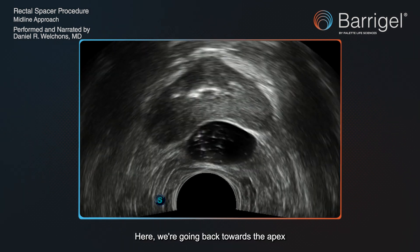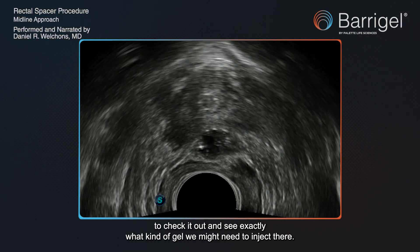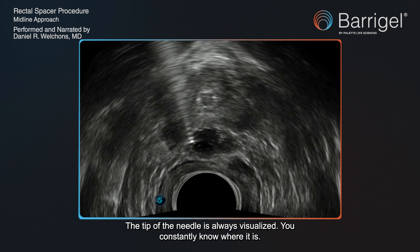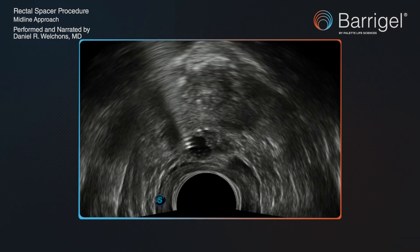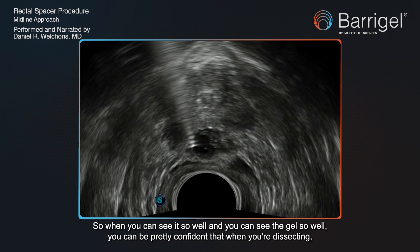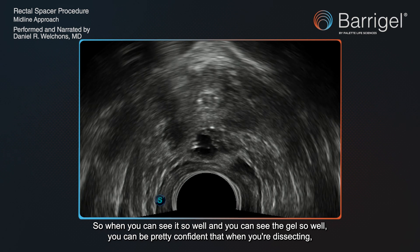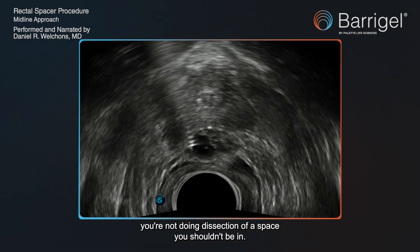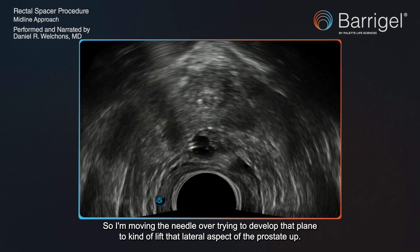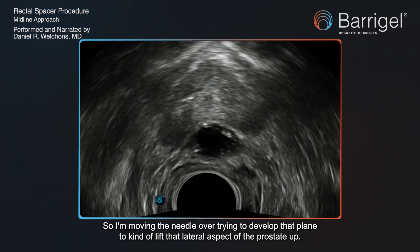Here we're going back towards the apex to check it out and see exactly what kind of gel we might need to inject there. The tip of the needle is always visualized — you constantly know where it is. You know you're being safe, and you can also use the needle to develop the space. When you can see it so well and see the gel so well, you can be confident that when you're dissecting, you're not doing a dissection of a space you shouldn't be in. I'm moving the needle over, trying to develop that plane to lift the lateral aspect of the prostate up.